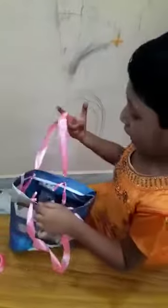Make holes on both sides like this to make handles, so we can carry this bag. Anyway, thank you.